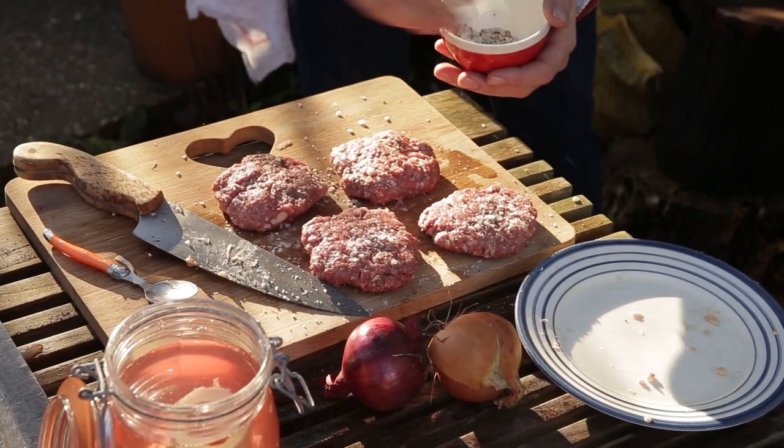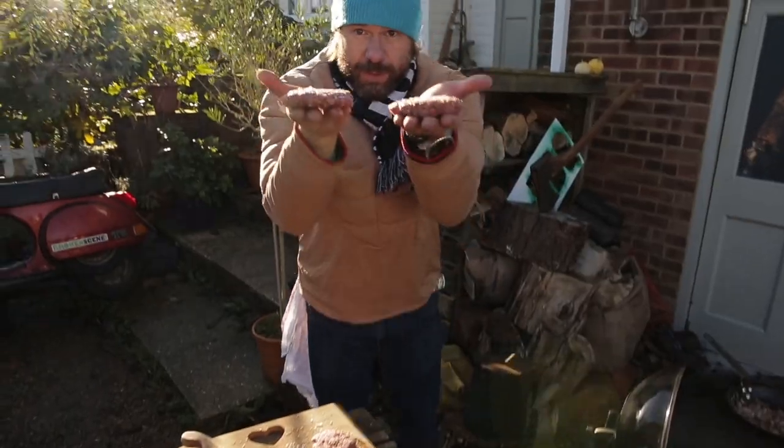Don't put the salt on any earlier — it'll dry the meat out. There are our burgers.